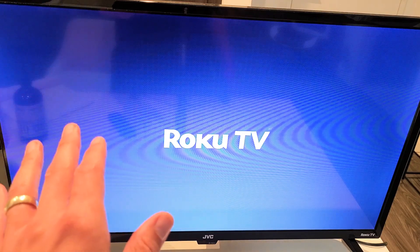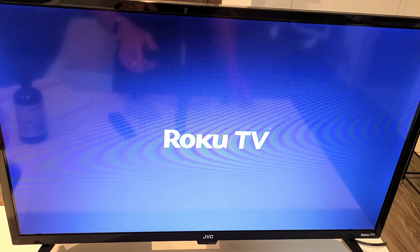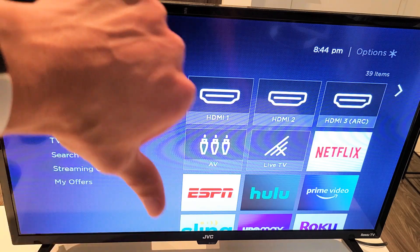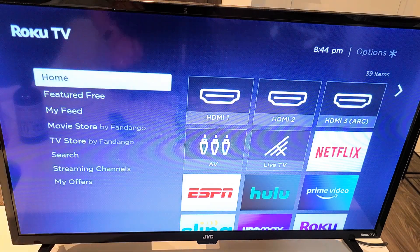Once it boots back up, go ahead and see if your Wi-Fi is now connected. Like I said, this should help about 70% of you guys. If it worked for you, give me a thumbs up; if it didn't, give me a thumbs down. We should see at least 70% thumbs up. Good luck, guys.